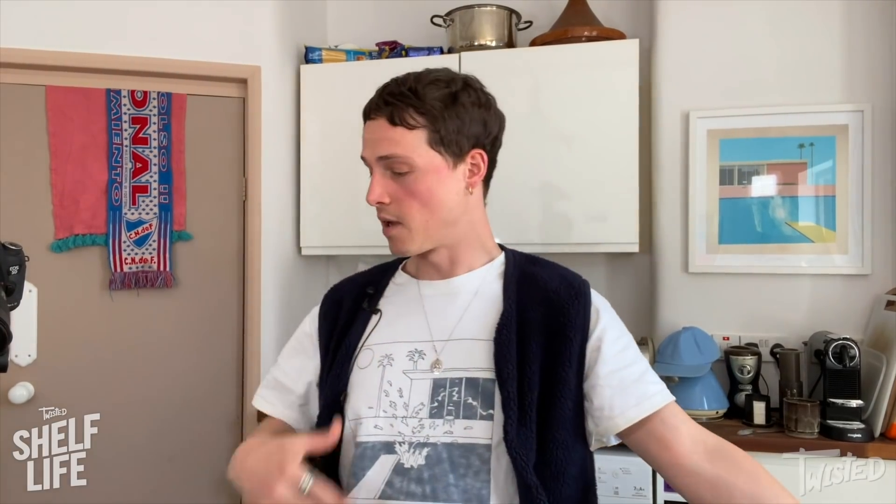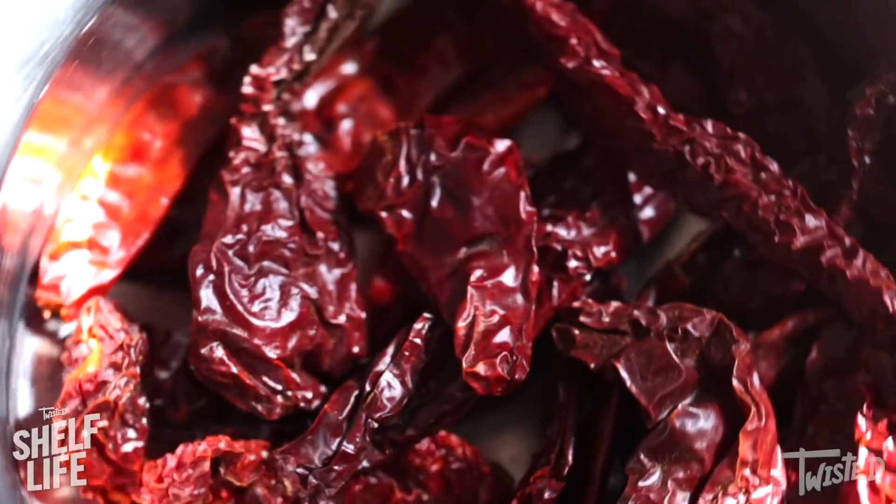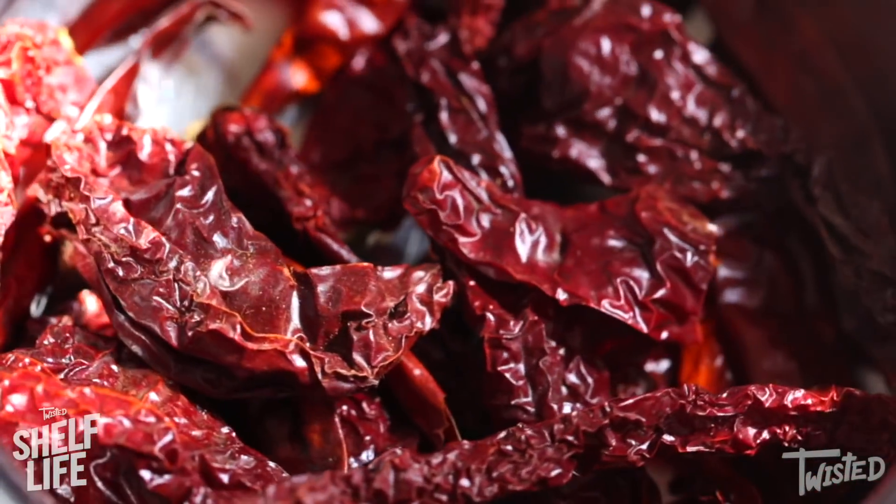My falafel mix is done and before I shape and fry it, I'm going to make a little salsa macha. It's kind of like a peanut chili pesto. It is absolutely next level with falafels. Usually it's made with lots of amazing Mexican chilies, but I couldn't get them. I'm using a mix of Indian finger chilies, dried and Kashmiri chilies. It's a little bit like pasilla chili, which is traditionally used in salsa macha, and I think it's going to be really good.